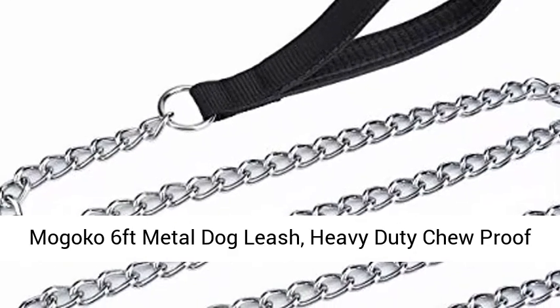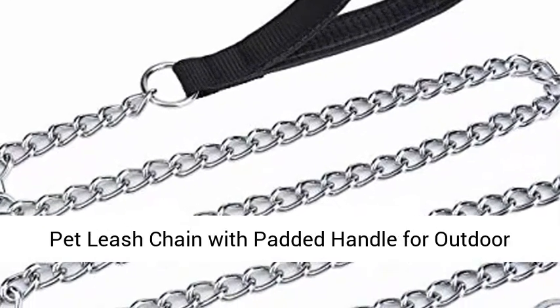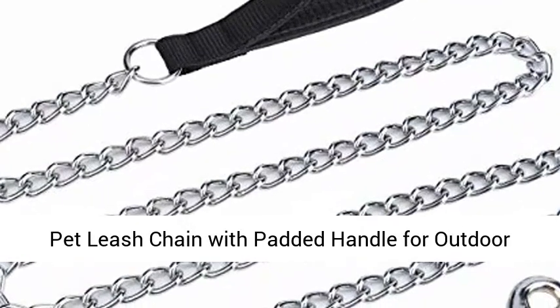Magoko 6-foot metal dog leash, heavy-duty chew-proof pet leash chain with padded handle for outdoor training.